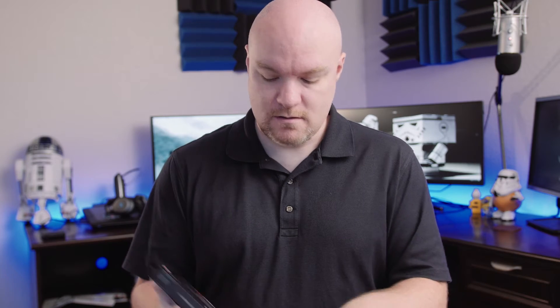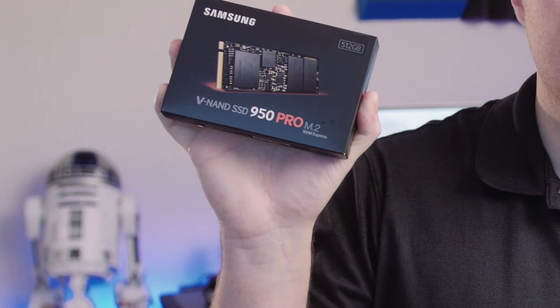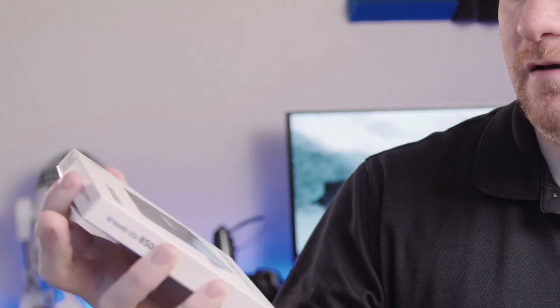We've got hard drives. I've got three hard drives that are part of this. The first one is the Samsung V-NAND SSD 950 Pro M.2. And then we've got a regular one terabyte solid state drive, the 850 EVO Samsung drive. The other hard drive is just a four terabyte spinning media disk, used for archive and storage.